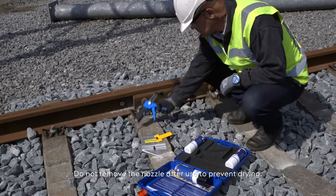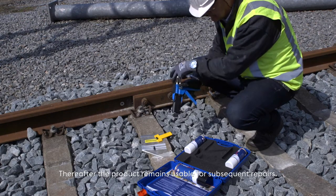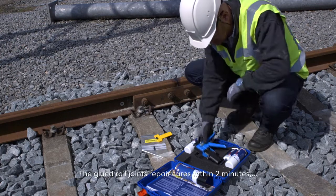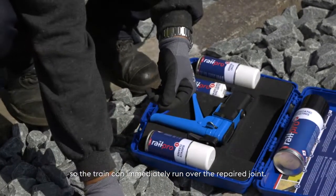Do not remove the nozzle after use to prevent drying. Thereafter, the product remains usable for subsequent repairs. The glued rail joint's repair cures within two minutes, so the train can immediately run over the repaired joint.